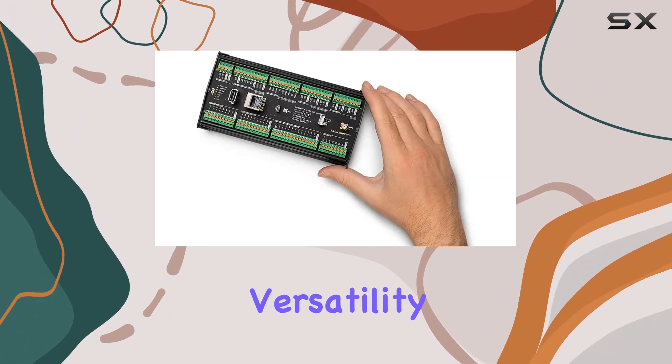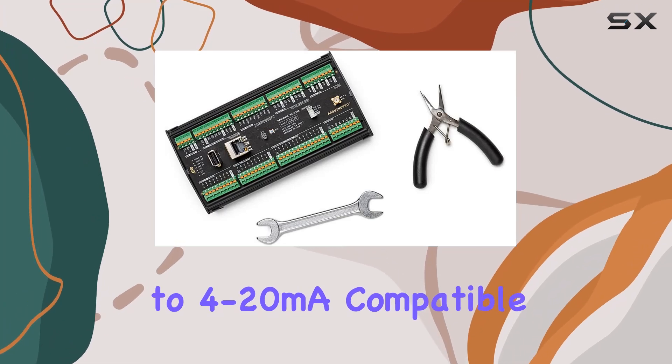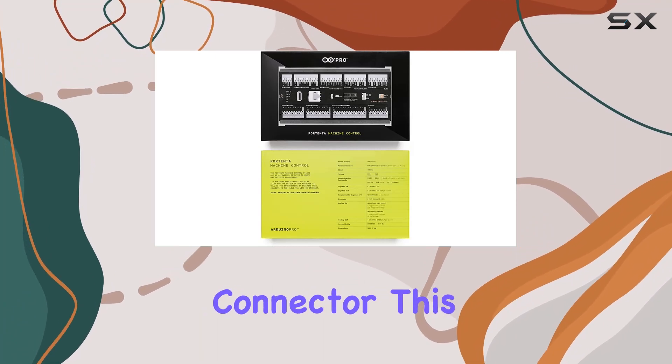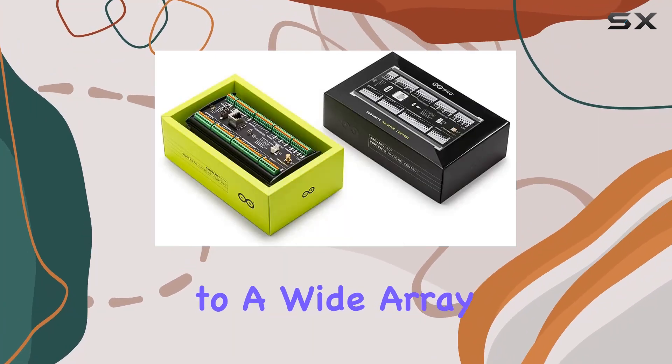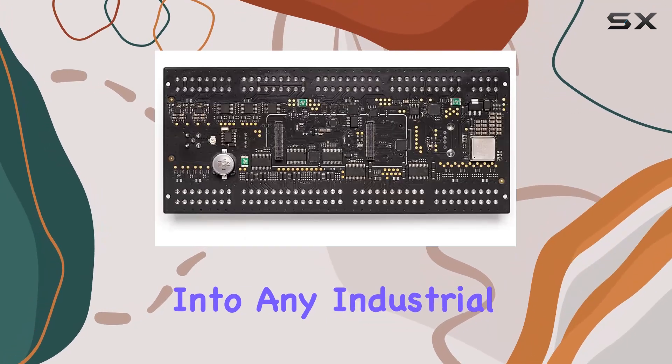And let's talk about versatility. From isolated digital I/O to 4 to 20 mA compatible analog I/O, not to mention the three configurable temperature channels and dedicated I2C connector, this board caters to a wide array of sensor and actuator needs, ensuring seamless integration into any industrial setup.